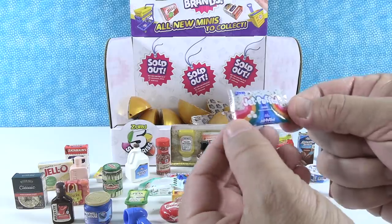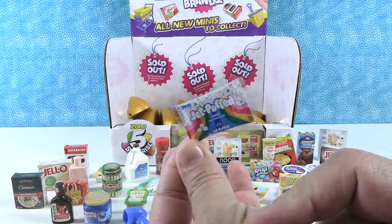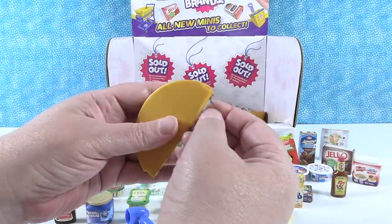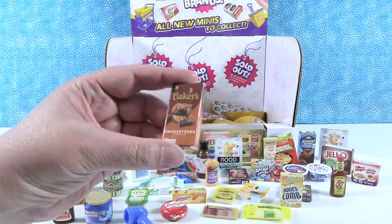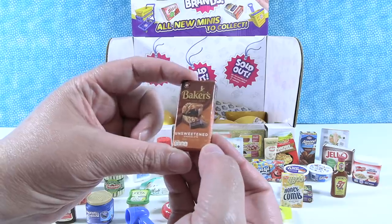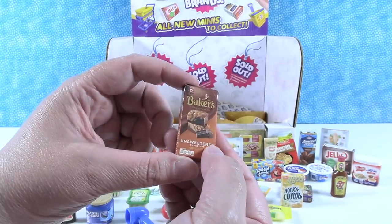I have Jet-Puff mini marshmallows — so I got Jet-Puff marshmallows in the first one; these are the mini marshmallows, cute for use in hot chocolate or for melting purposes. They melt quicker. This is new — this is Baker's unsweetened chocolate, Baker's brand, 100% cacao. I actually think you do use this in baking; you wouldn't want to eat this, it would not be sweet.